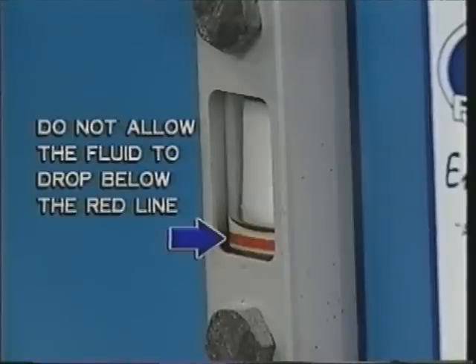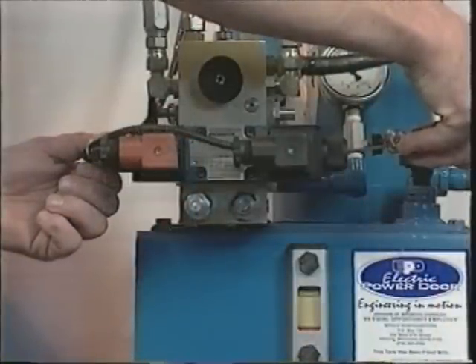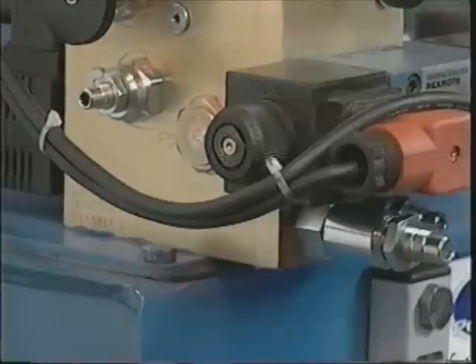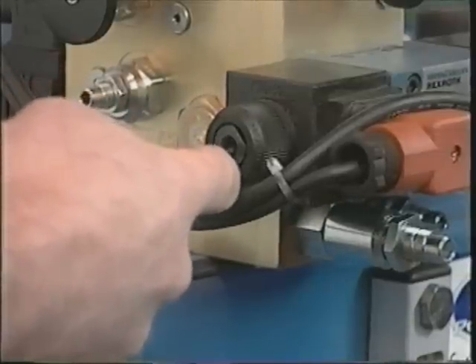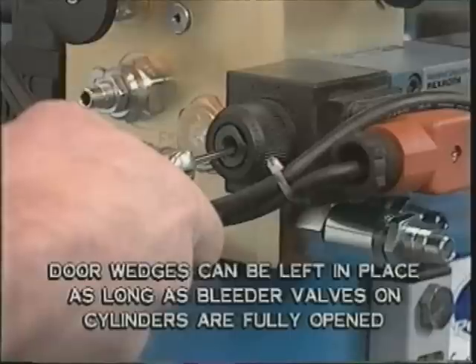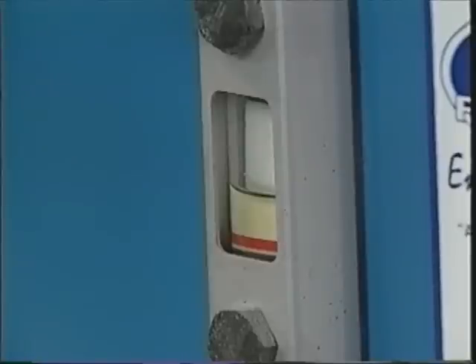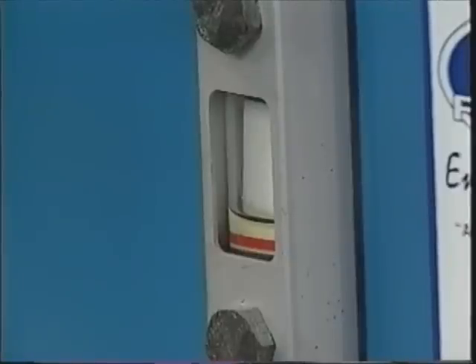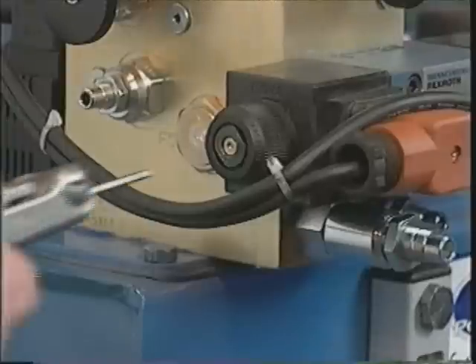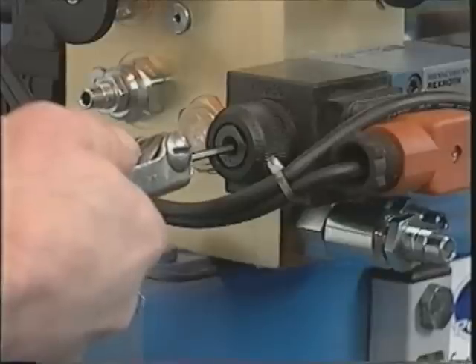Refill the reservoir as necessary. Continue operation in the closed position until the hydraulic fluid no longer drops. Then run the hydraulic pump in the open direction using the electrical or manual open push buttons. The wedges holding the door closed can be left in place as long as the bleeder valves on the cylinders are fully open. Monitor hydraulic fluid so it does not go below the red line on the sight glass. Continue running the pump in the open direction until there is no drop in the hydraulic fluid.